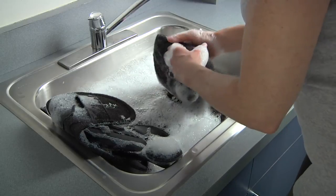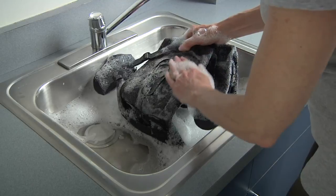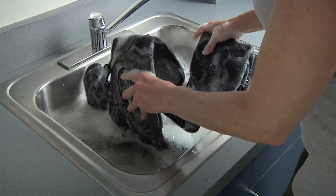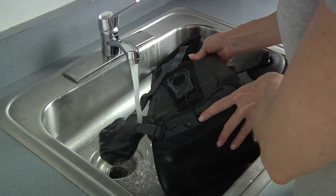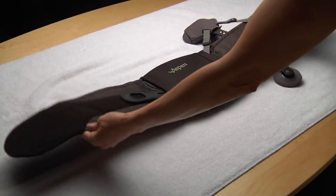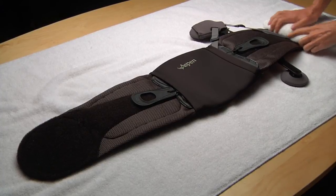When desirable, the brace can be washed using mild soap and water. Do not use bleach, harsh chemicals, or machine wash. Rinse thoroughly. Pat out any excessive moisture and allow to air dry completely. Do not machine dry.